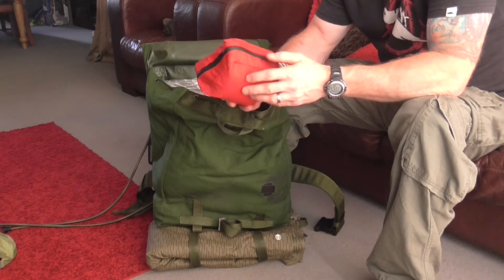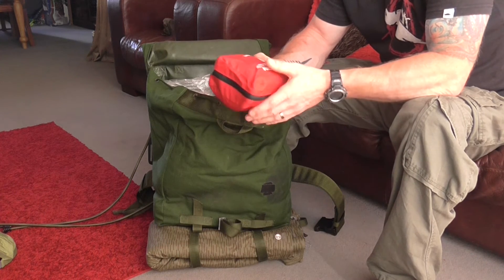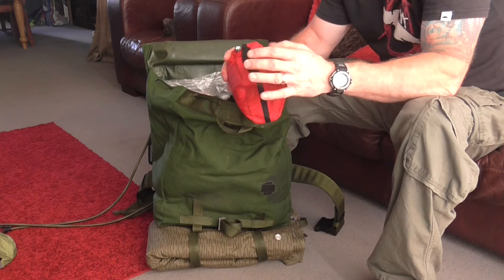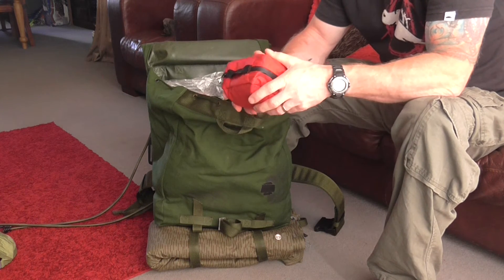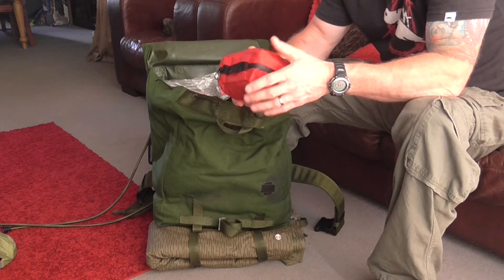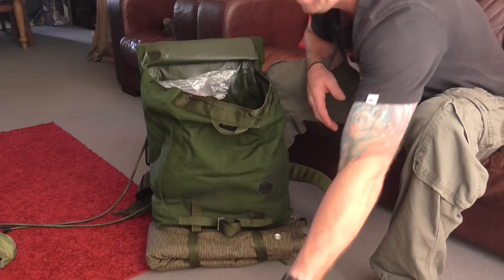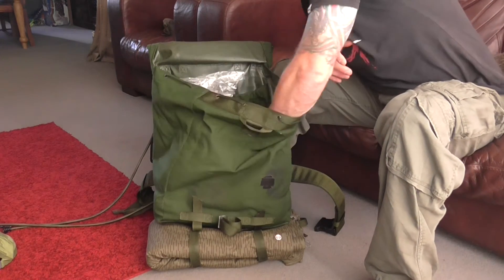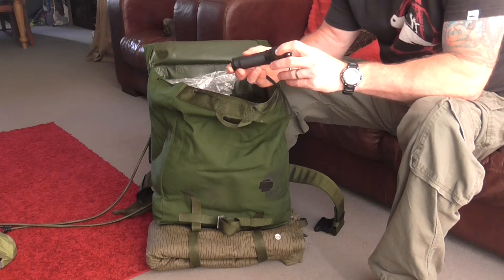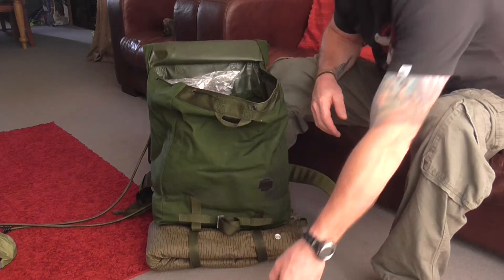First aid kit — essential in my eyes, even if I'm only half an hour from the woods. It doesn't matter. If you come across someone injured or injure yourself, and there's a severe wound, cut or burn, you've got to treat it quickly. A must-have. There's also a spare torch in there — probably just another backup, always good to have one.